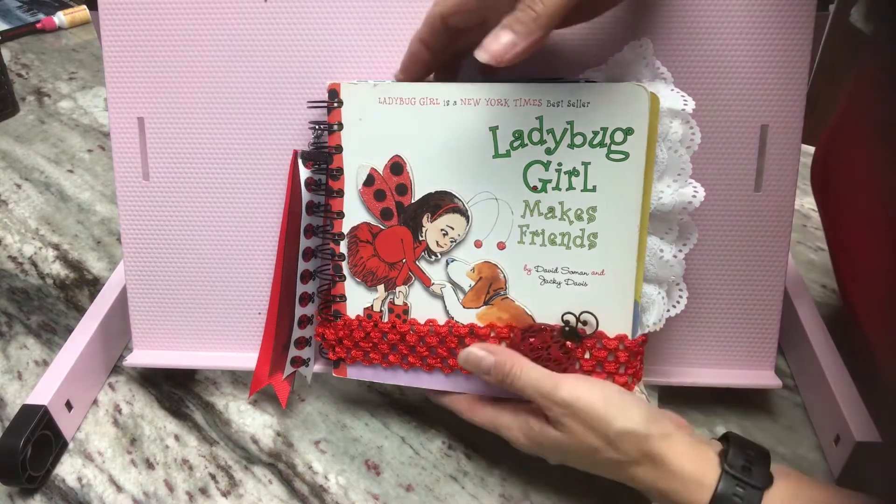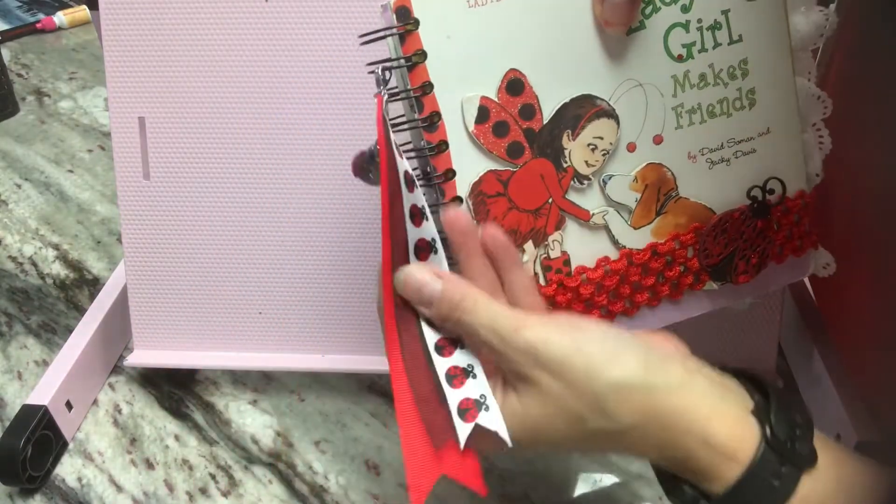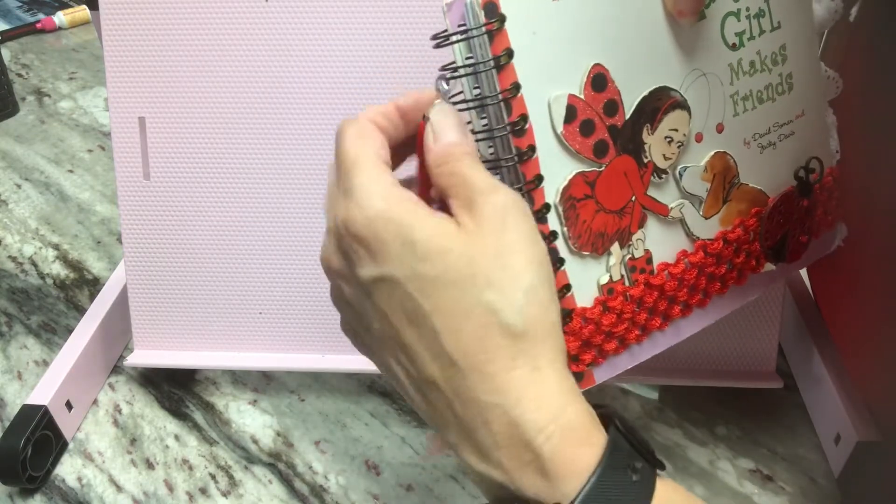So this is a cinched journal. It has one-inch rings and then the dangle on the side is kind of two parts to it. So I had to add all this stuff.